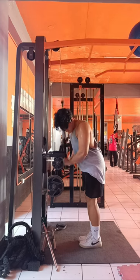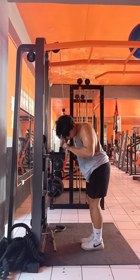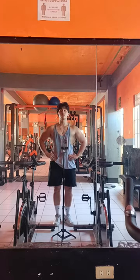For the triceps, let's begin with the rope cable pull downs and finish with regular cable pull downs. That's the wrap for today — hope you like, share, subscribe, and follow for more. Peace out.